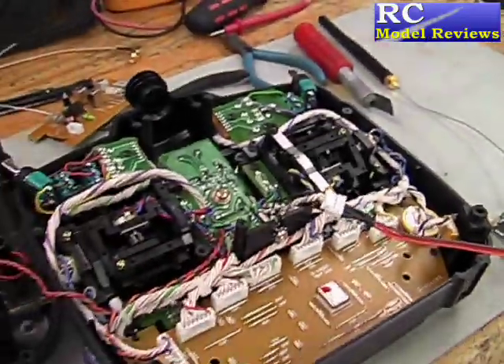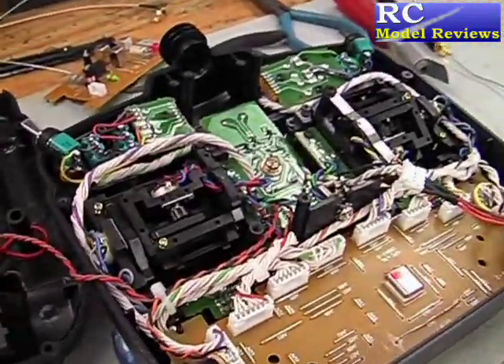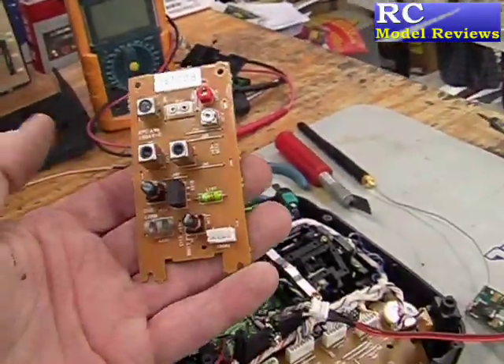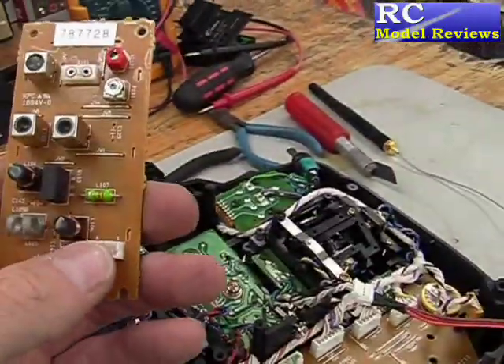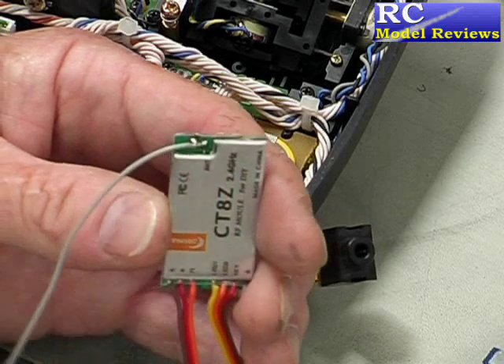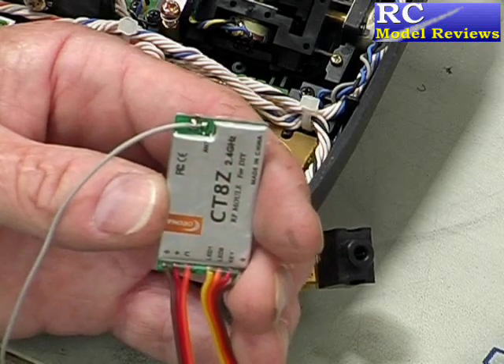That's great because if we ever need to turn this transmitter back into a 35, 40, or 72 MHz model, we can do that simply by replacing the board we took out, unplugging the HAC connector and plugging the original back in. So it's a reversible modification. I've soldered the antenna wire onto the circuit board and now we can start installing everything into the case.